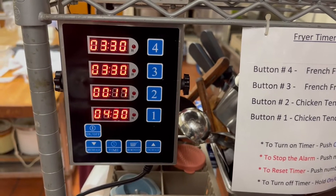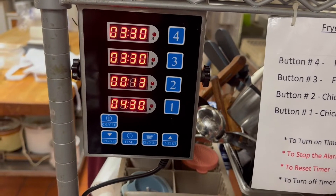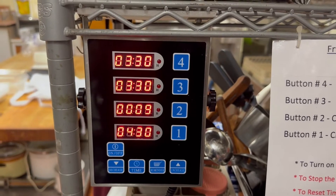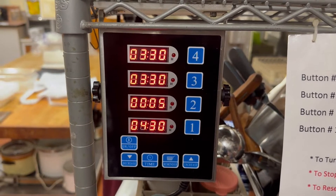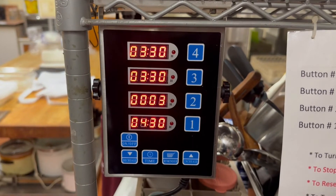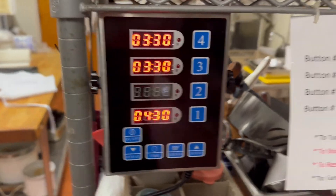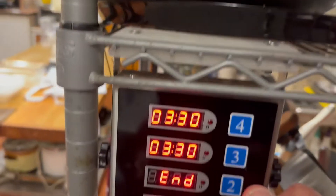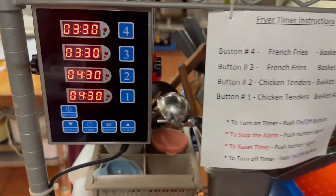We've got our order of chicken in location number two and we're doing other chores because we don't have to babysit it with this nice timer. Once our countdown gets all the way down to one, we're going to get a nice alert, and as soon as we get that, we know it's done. We'll give our product a little shake, let it drain out, clear the alarm, and we're ready for the next batch. It's that simple.